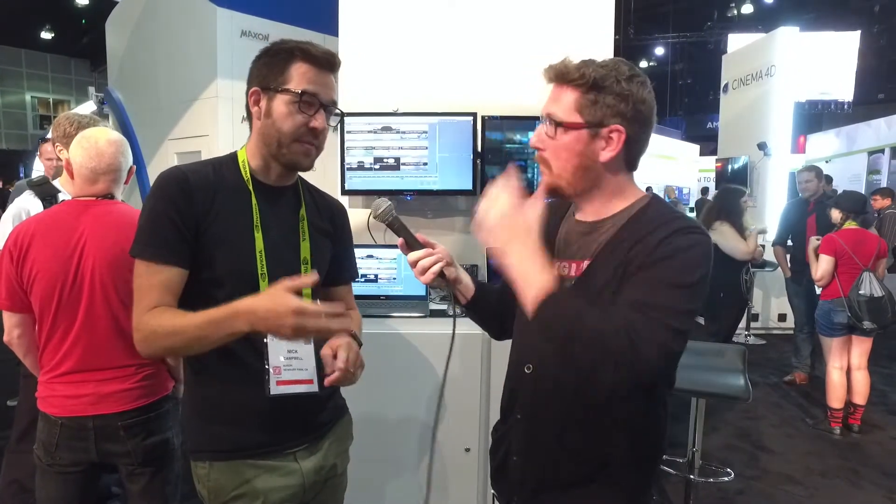If anybody wants to start their own user meetup, we have a couple of interviews on our website with Chicago C4D — Chris and Jack from Chicago — and also our buddy Brad Chimielewski, who runs the motion design and After Effects meetup in Chicago. They talk about how they got started with just a couple of people and how it grew. So if you're interested in starting your own meetup anywhere in the world, make sure you watch those.